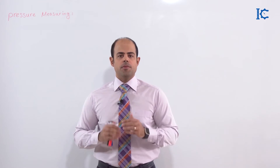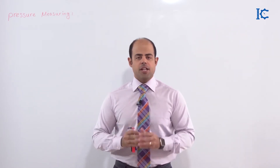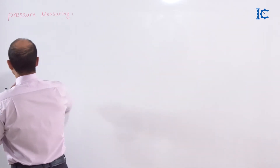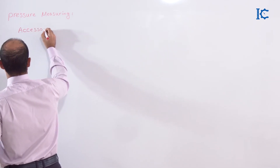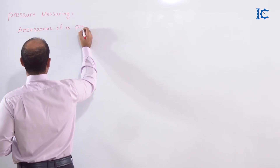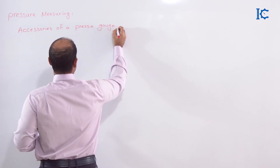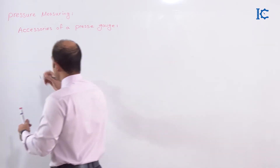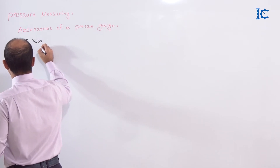In this part of our training package, I want to introduce some of the useful accessories for a pressure gauge. These are the accessories of a pressure gauge. First of all, let's start with a manifold — a two-way valve manifold.